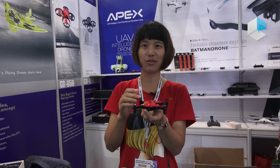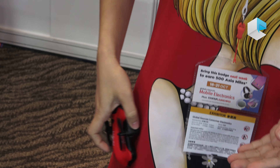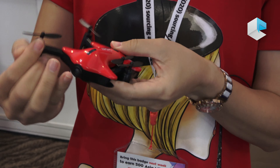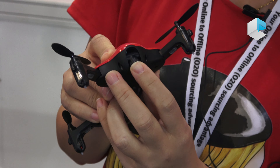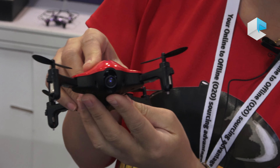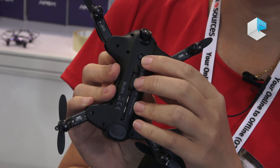This is our Apex newest model foldable drone. You can fold it very conveniently and put it in your pocket — it's a very small size. It has an HD wide angle camera with 720p HD inside, and this one is for optical follow localization.